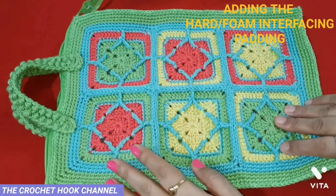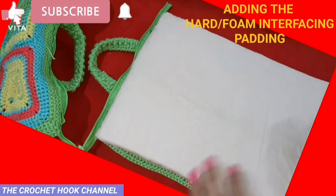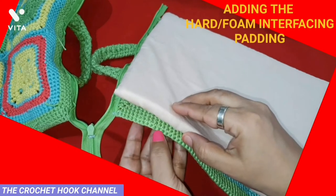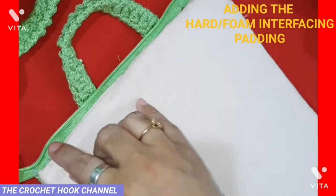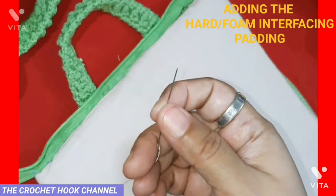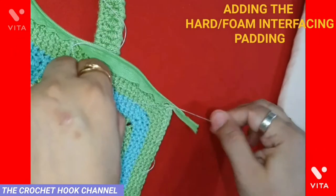Our panels are ready with the handles and the zip is attached. On the inside, we want to fix our padding. Prepare two such paddings for both panels. Place the foam interfacing onto the inside of one panel — on the zip side, atop the zip. Have the threaded needle ready. Tie the thread on the top corner, on the inside of that corner stitch, and secure it, then begin sewing.